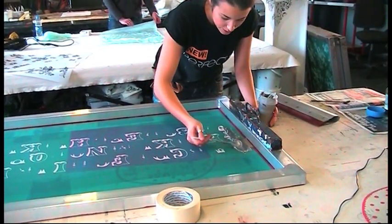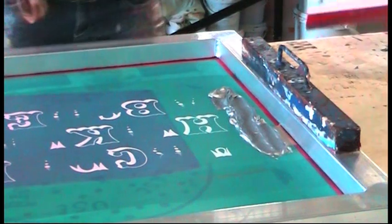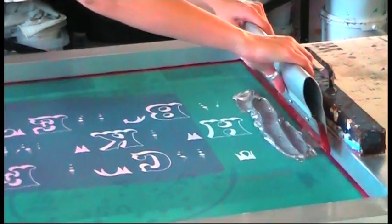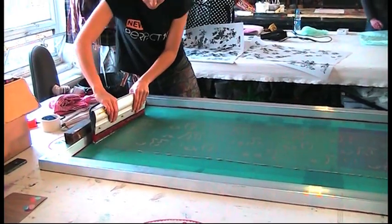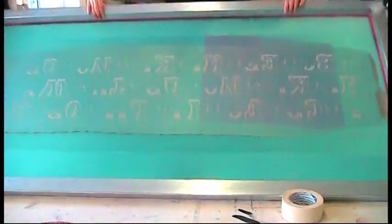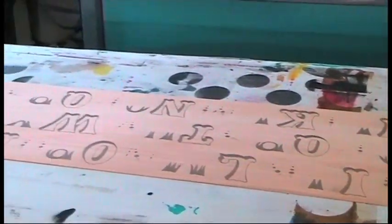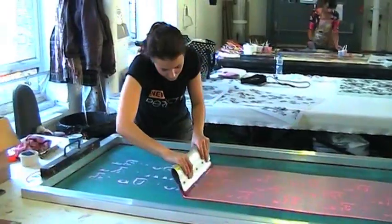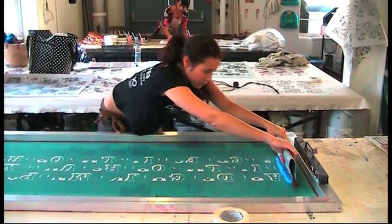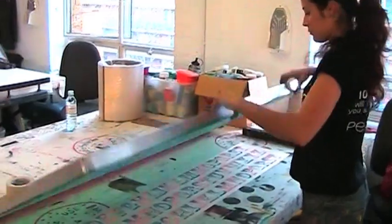We're just putting some ink on so we can squeegee it through the screen. I'm going to pull the whole length of this lampshade. There you have it. That's it — print number two. I'm just going to give it a double check. Et voila.